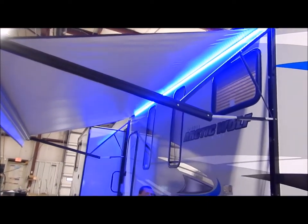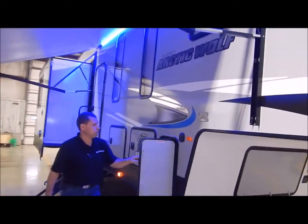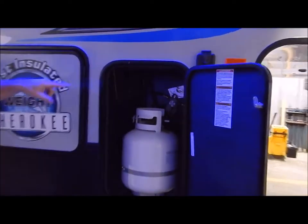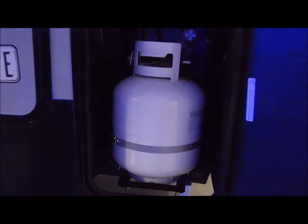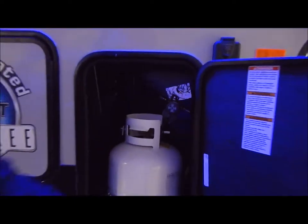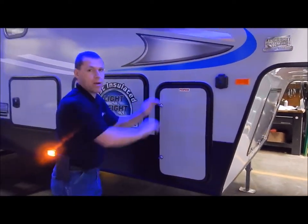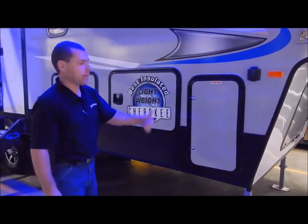You have 20 pound LP tanks — two of them, one on each side, connected together. The reason they go with 20 pounders is because that is the standard size at gas stations for swapping out. However, there would be room for 30 pound LP bottles if you'd like to upgrade.